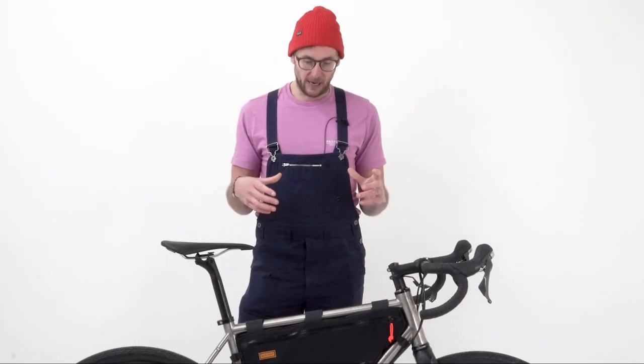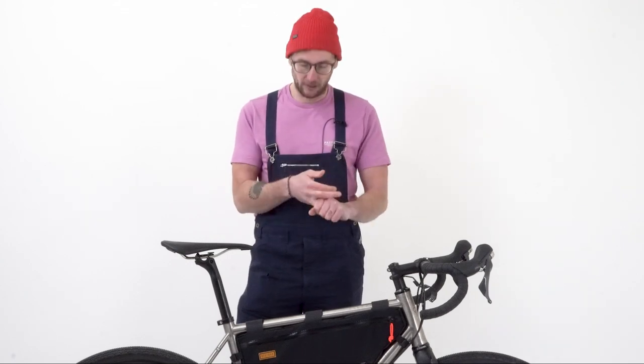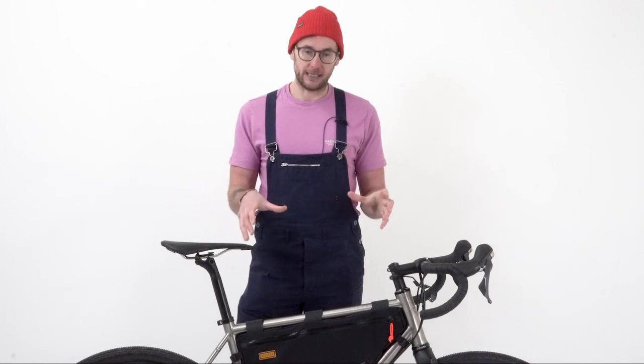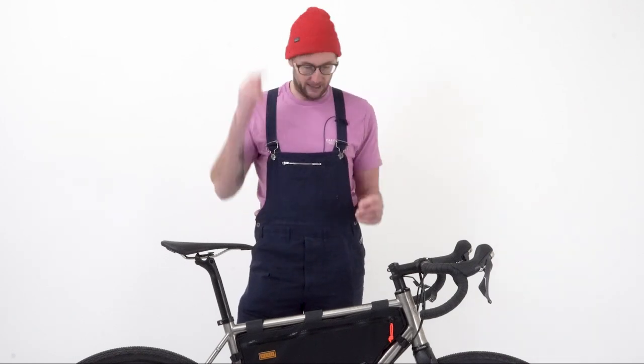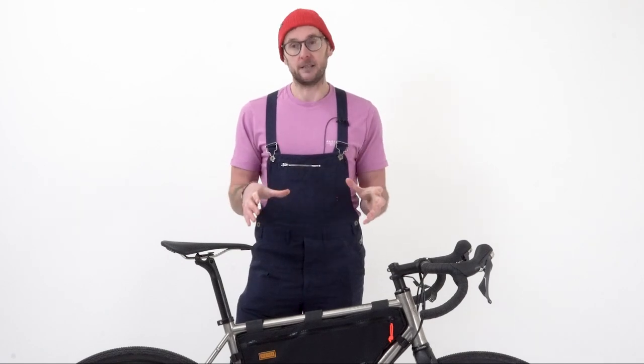Hopefully this video has given you some ideas around the kind of design you might want to use and the options available for our custom frame bags, taking you through the process from having an idea through to sketching it out and sending it to us in a format that means you get exactly the bag you're looking for. We've done custom bags for everything from mini velos to tandems, cargo bikes, and weird and wonderful suspension designs, so we're pretty used to doing absolutely anything. If there's anything you're not sure we can do, or you want to ask a question, please get in touch and we'd be more than happy to work through the design process with you.